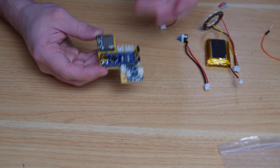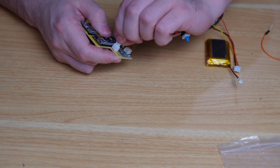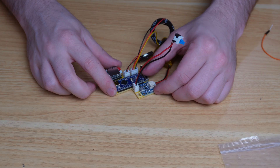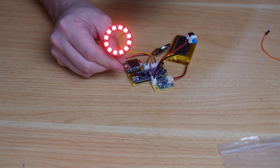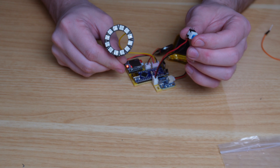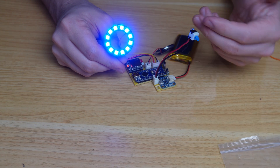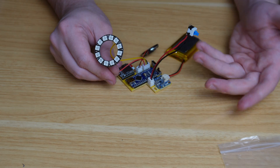With the PCB fully assembled, install the SD card, plug in the button, battery, NeoPixels, and speaker. Flip the switch and it boots on. Pressing the button gives the sound effect and NeoPixels go red; pressing again turns it off. Holding for two seconds switches to blue light mode. We can swap between red and blue as much as we want, and flipping the switch turns it off.